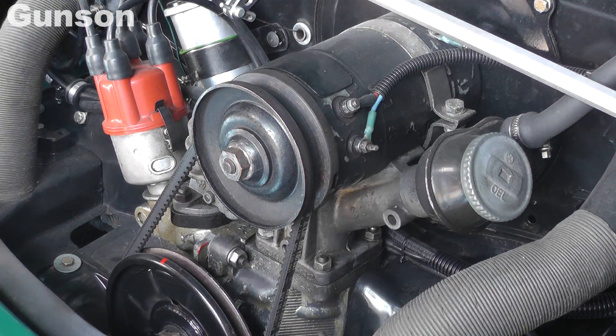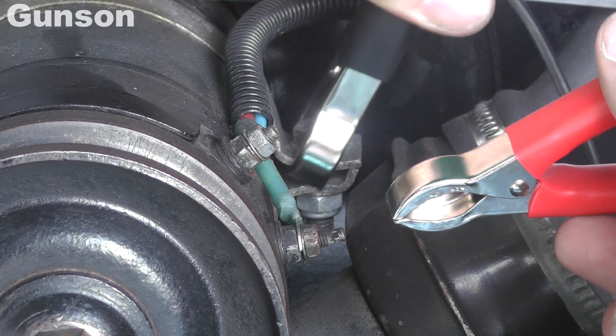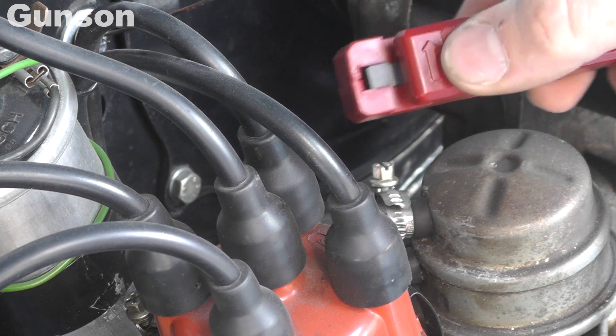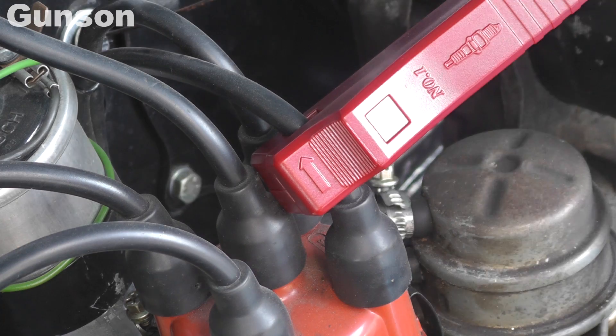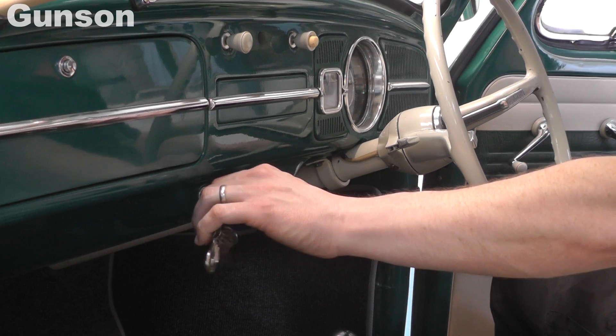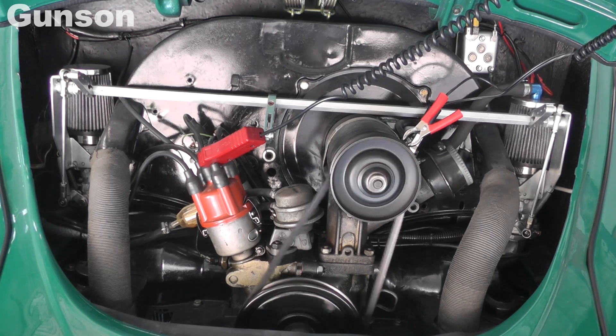Setting up the Gunson timing light could not be easier. Connect the red clip to a battery positive and the black clip to earth. Then attach the inductive pickup to the number one spark plug lead. Start the engine and make sure that the engine speed is as recommended in the manufacturer's documentation.